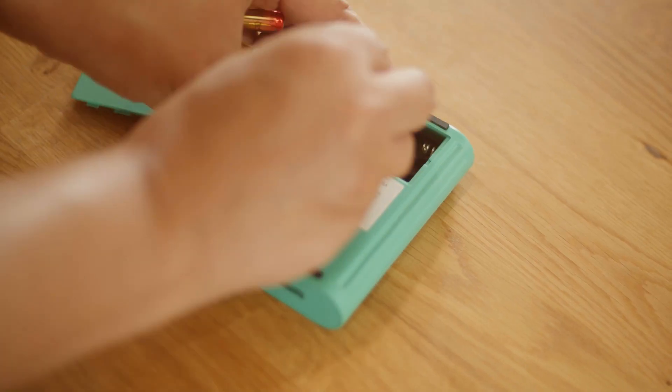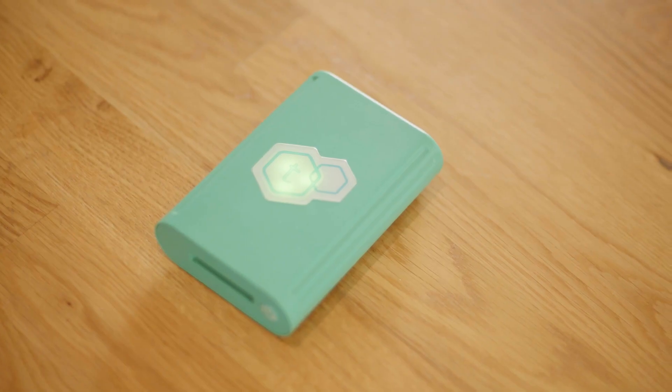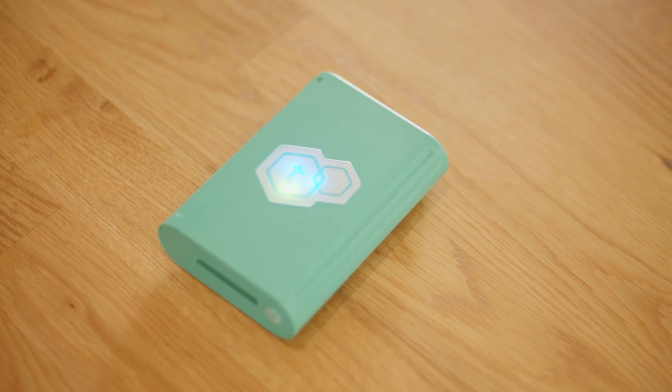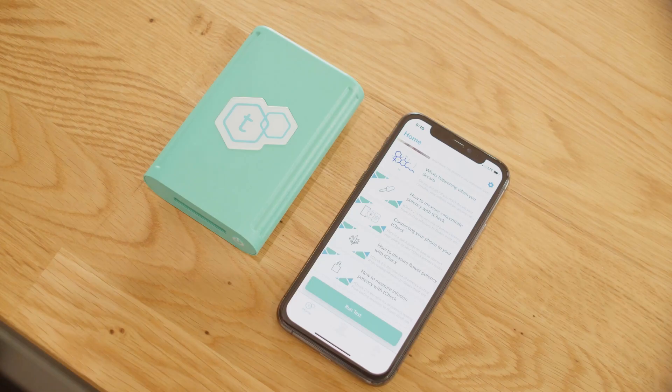Be sure to head to the iOS App Store or Google Play Store to download the T-Check app. Then log into your T-Check account or sign up for a new account. If this is your first time using your T-Check device, make sure you have the batteries in and it's turned on. While testing, make sure your T-Check is on a level surface. To run a test, make sure Bluetooth is enabled on your phone.